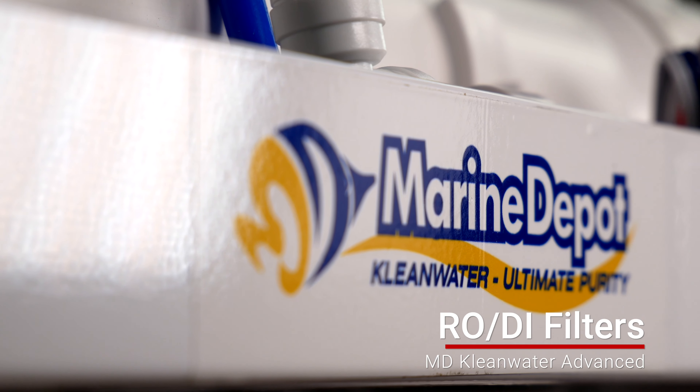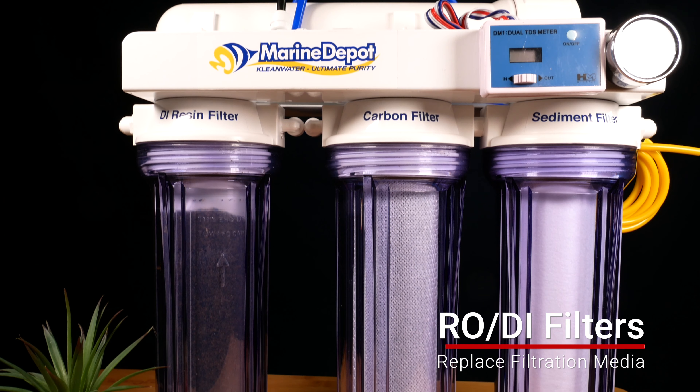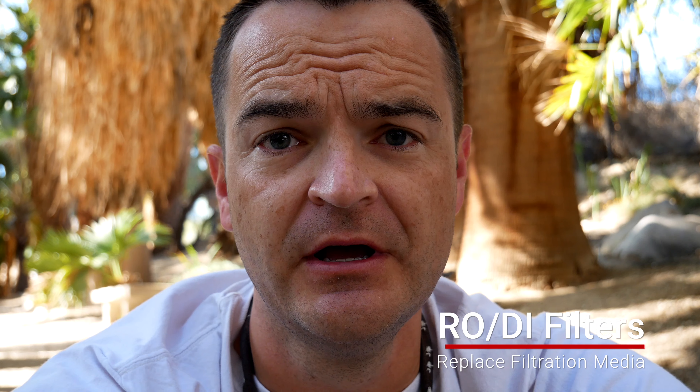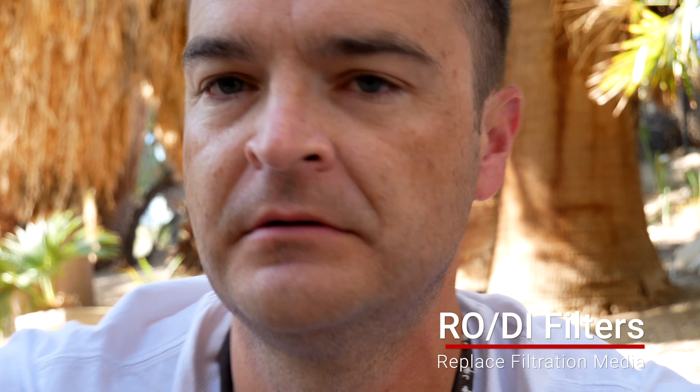Maintenance for your RODI filter is pretty simple. The biggest piece of maintenance is flushing your RO membrane using the flush valve that comes with the clean water advanced system. The other maintenance is replacing the filter elements. Look at the sediment filter — once it starts turning dark, replace it; they're super cheap. For the DI resin, I strongly recommend buying the color-changing kind so you know just by looking at it when it needs replacing. How often you'll need to replace it depends on your tap water quality — how much chlorine, chloramines, or high mineral content — and how many gallons you're making.